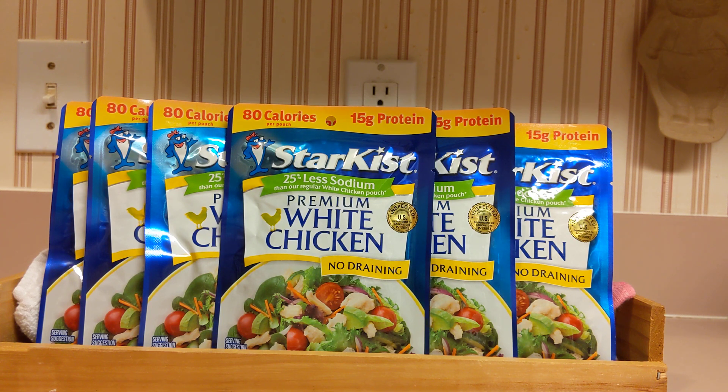It's easy to carry and no refrigeration is needed whatsoever. You can put this in a lunch bag, your bug out bag, or you can just store it in your prepper pantry for short-term or long-term storage.